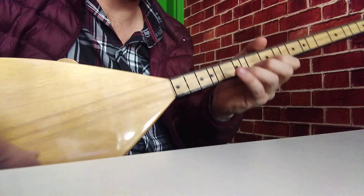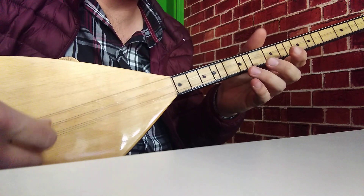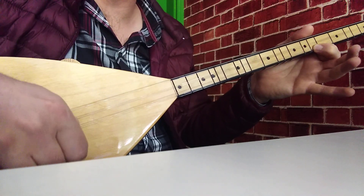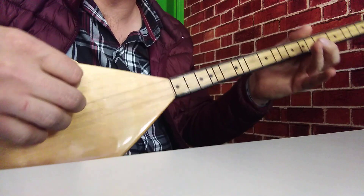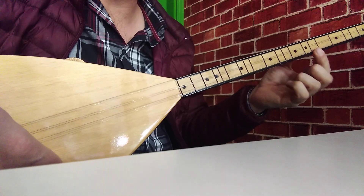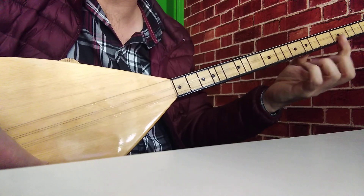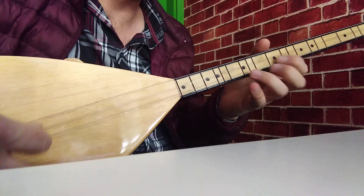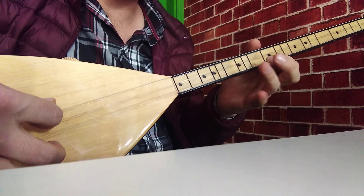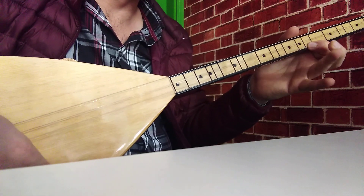Şimdi burayı nasıl çalabiliriz devam ettiğimizde? Yine es vererek orta telden başlayıp. La'dan sol'ü üst alt yapıp, yani: es, la, sol. Hemen sol'e iki vurup mi bemol 2'yi alttan çekeriz: es, la, sol, sol, sol. Mi ve fa'da Ankara yaparak. Burada mi bemol 2'ye tek vuruş yaptığımızda, bu tek vuruşu tek mızırapta re'ye doğru kaydırarak ulama yapabiliriz. Birleştirelim: es, la, sol yaptıktan sonra sol, sol, mi bemol 2'yi yaptık ve fa'da Ankara yaparak.